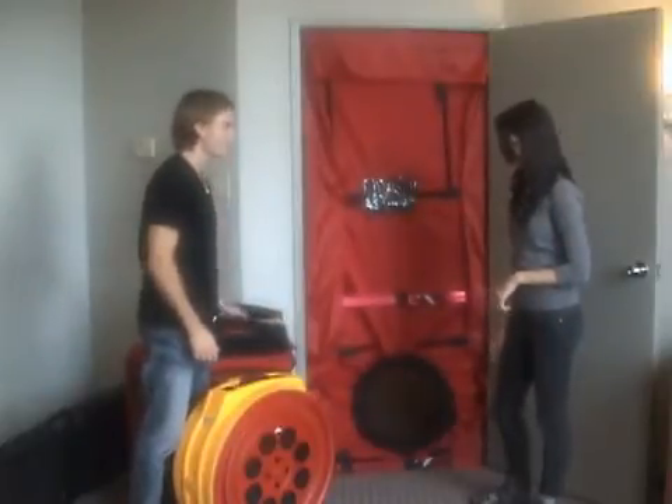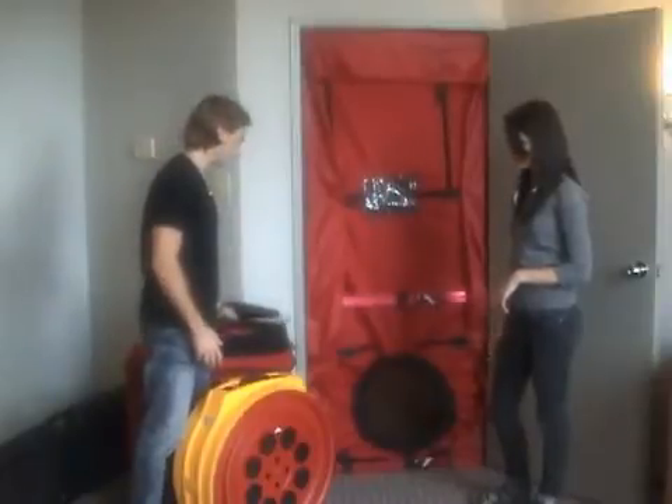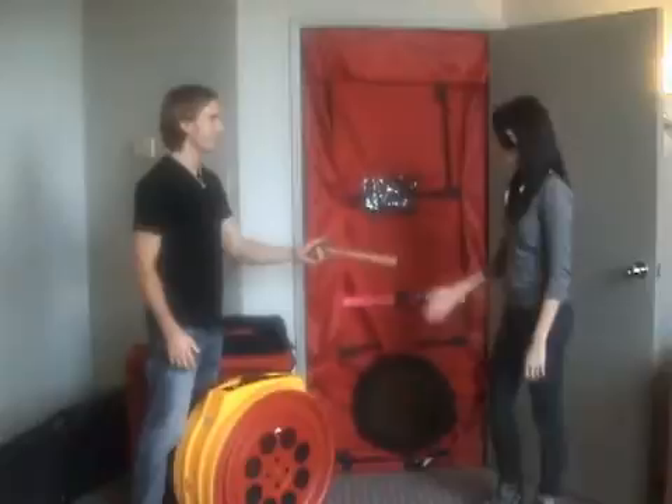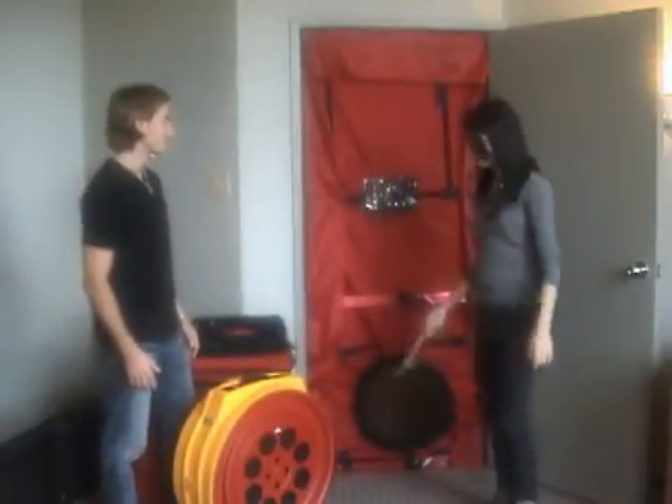Yeah, that's a pretty cool fan. Why is it so yellow? We designed it that way so you don't leave it behind at the end of your test. Is it sturdy? Yeah, it's sturdy. How sturdy? Give it a whack. Oh, that is kind of sturdy. It is.